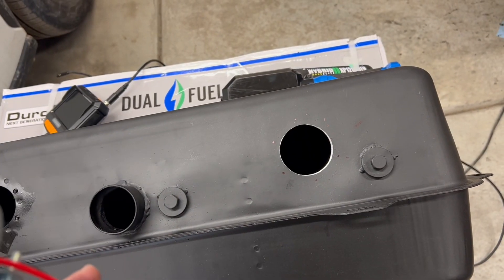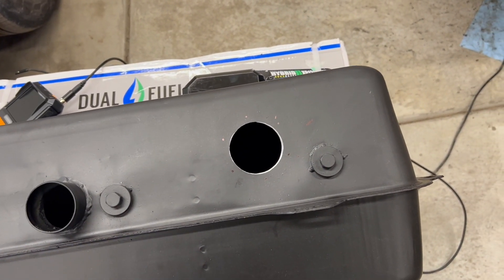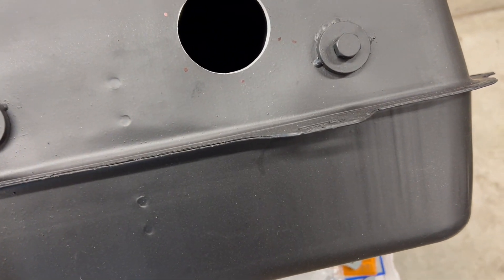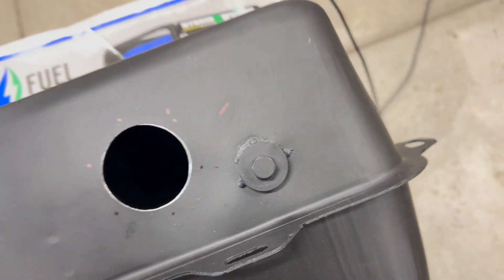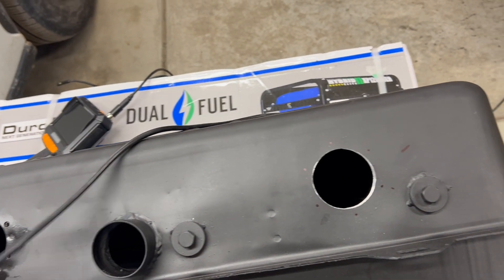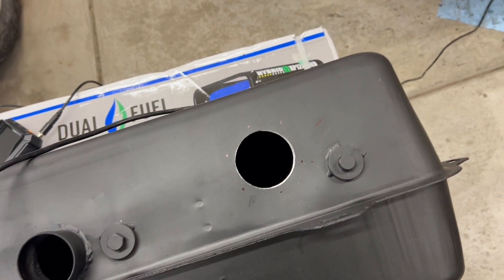I've already pre-measured and drilled this thing. I'll show you what the inside of this tank looks like if you ever plan on buying one. This is just a standard Moss tank without the vent kit.